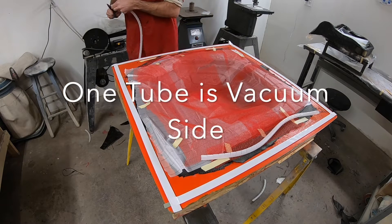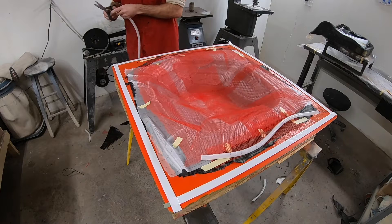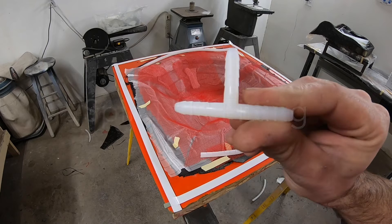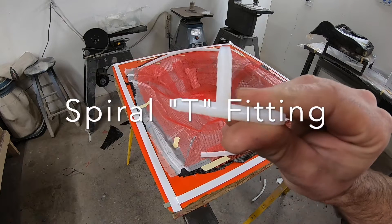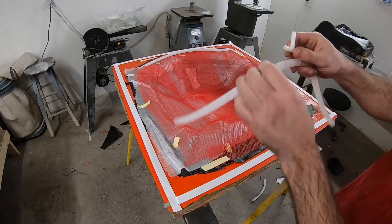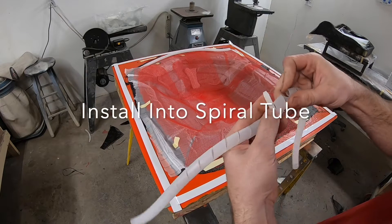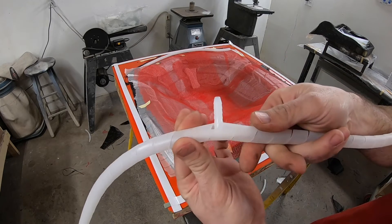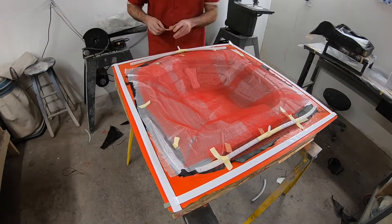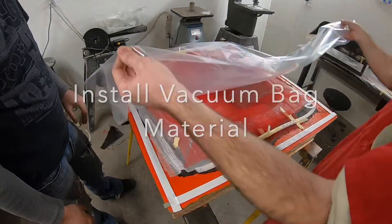I place that spiral tubing over the top of the infusion mesh, which allows the air to be easily sucked out and the resin to be easily pushed in through the mesh. I install a plastic tee fitting into the spiral tube — that's what we will connect our vacuum line and our resin infusion line to, one on each side. I spread it open, put the fitting in, and then get these tubes taped down onto the top of the mesh just to temporarily hold everything in place while we put the bag material over the top.